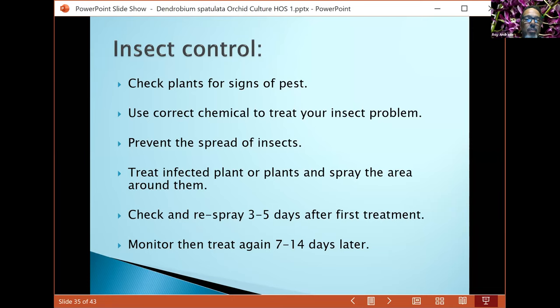For me, I know the insects pretty well and know what kills them. Whenever you find an insect issue, you need to know what they are, how to kill them, and their life cycle — some have a very short cycle, some longer. Treat your plants, check the area, and spray three to five days after your first treatment. Then monitor and retreat anywhere from seven to fourteen days later.